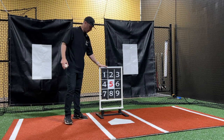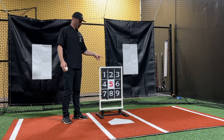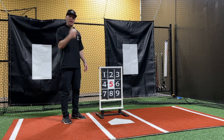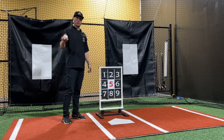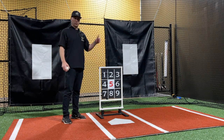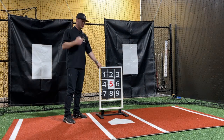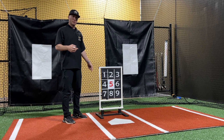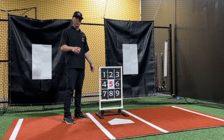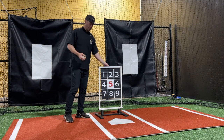Hey, what's going on guys? So today we're talking about the BP Zone. We've been using this tool with both our pitchers and our hitters. I just finished up with some training and I want to talk about the different ways that we use it with both, because I think it's a super valuable tool. So let me show you how it works, what it's designed to do, and the things that we really like about it.